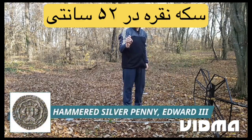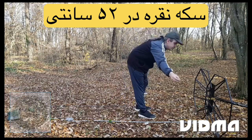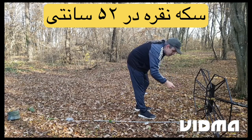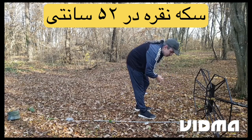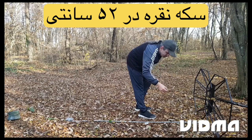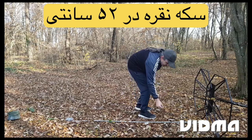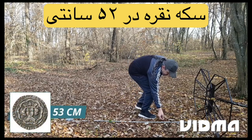Hammered silver penny, Edward III. Detection depth: 53 centimeters.